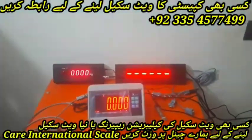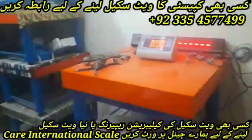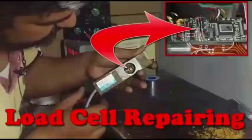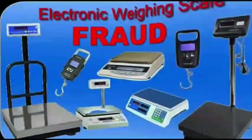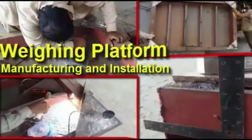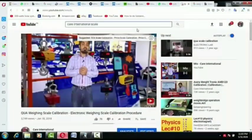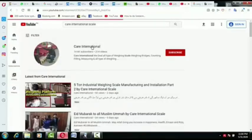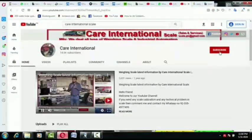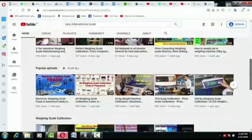If you want to purchase it, you can contact us on the number given below. In our channel, all kinds of weighing scale and indicator calibration, weighing indicator repairing, load cell repairing, and the cost of weighing scales are mentioned. If you are new to our channel and have not subscribed yet, quickly subscribe and press the bell icon so every new video can reach you easily. If you benefited from this video, don't forget to like it.